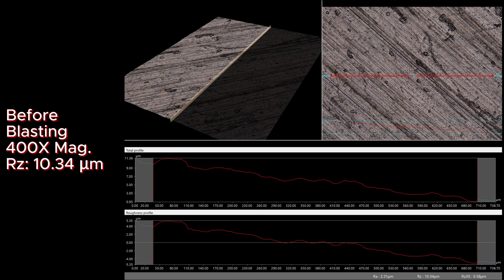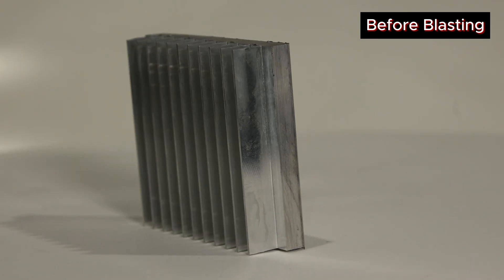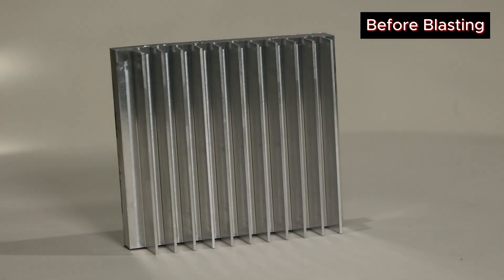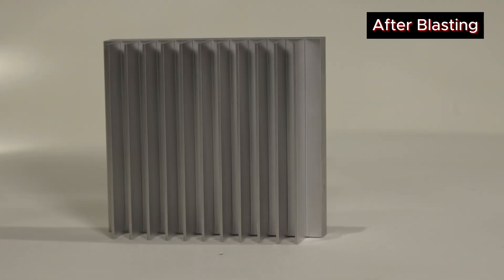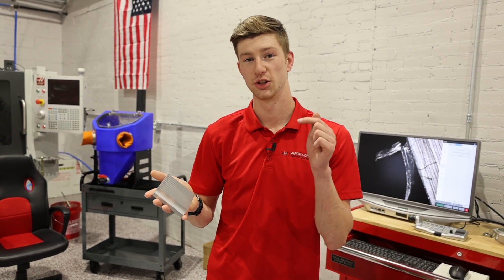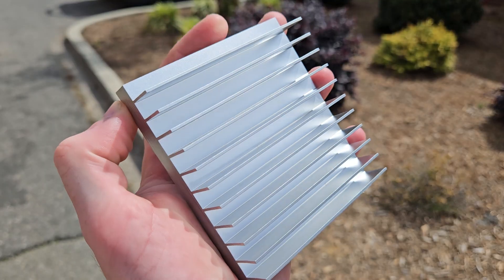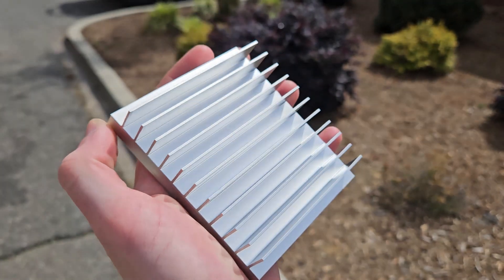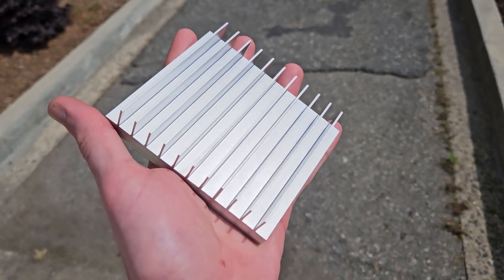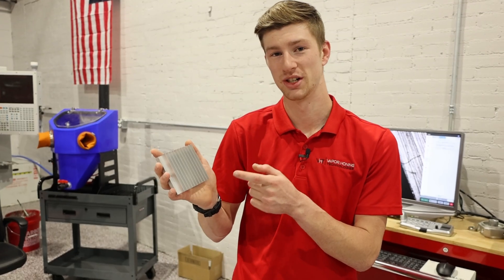We're going to throw up some surface roughness data, before and after microscopic pictures, as well as show how this part looked before and after on our turntable. If you have any questions regarding Vapor Honing, leave them in the comments below. You can also call us at 828-202-5563. If you want to try Vapor Honing on your parts, send them in through our free application testing program — check the link below. If you're ready to get one of these machines in your shop, check the link in the description or call us at 828-202-5563.